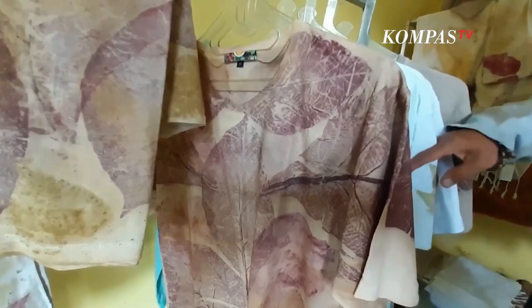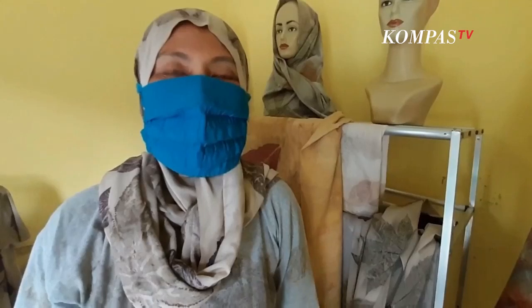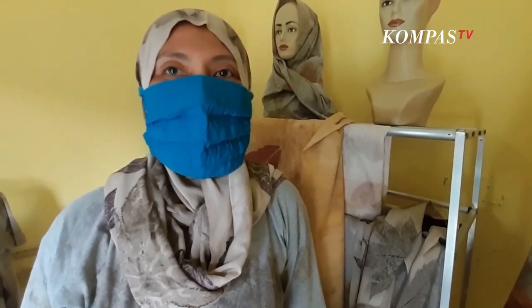Karena di sini bisa dikerjakan di rumah, kita bisa berkreasi di rumah, semuanya bisa dikerjakan di rumah tanpa harus keluar. Kita bisa berkarya, menjual, dan apa-apa bisa dilakukan di rumah. (Because this can all be done at home — we can create, sell, and do everything from home without going out.)